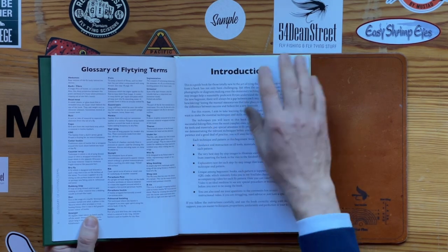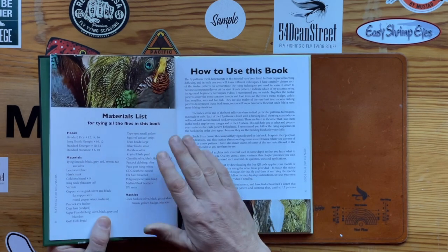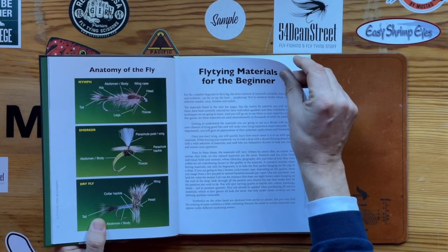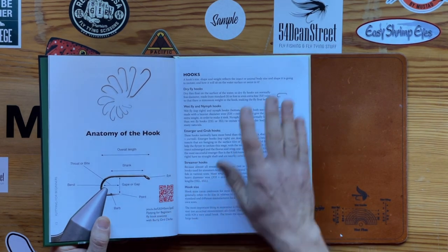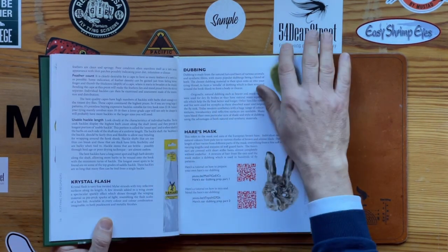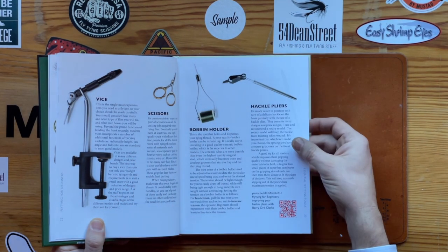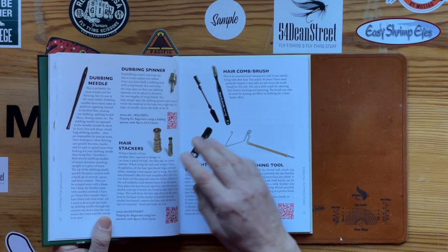What we have is an introduction, a materials list of everything I use in the book, a little chapter on how to use the book, and fly tying materials for the beginner. I go through hook anatomy and then every material that I use in the book. These also have QR codes, along with the tools required to tie the flies and QR codes on how to use the tools.